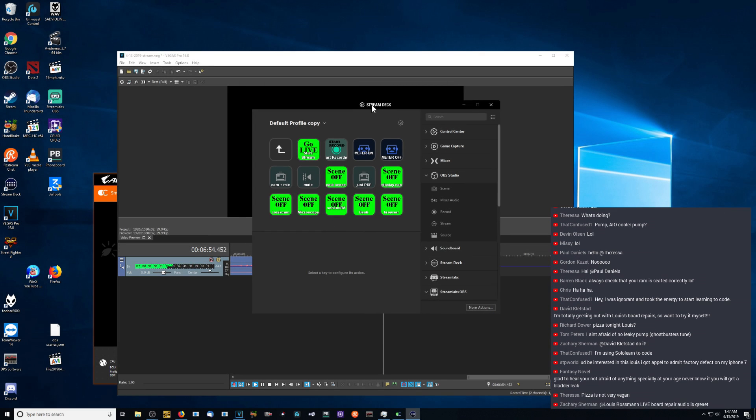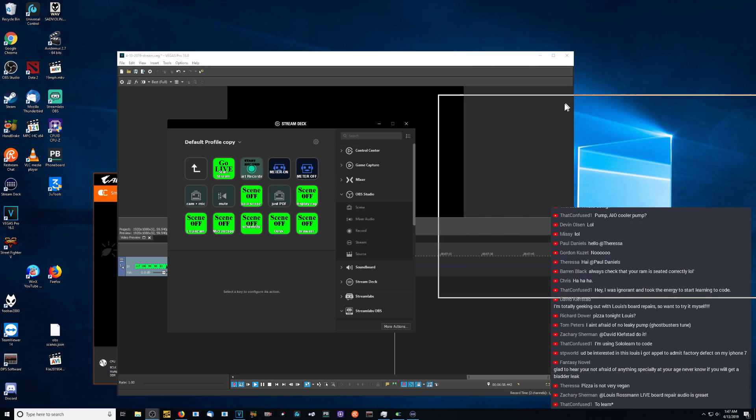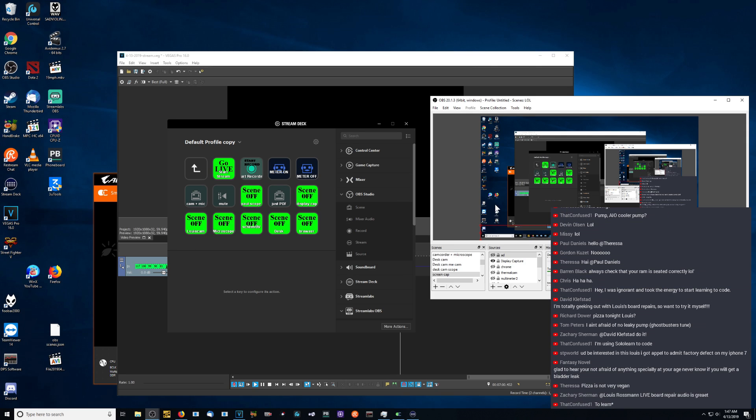If you look over here, this is my screen. This is my Stream Deck. This is Open Broadcaster over here. So you have Open Broadcaster, and you have my Stream Deck. Now watch what happens when you click on Start Recording.